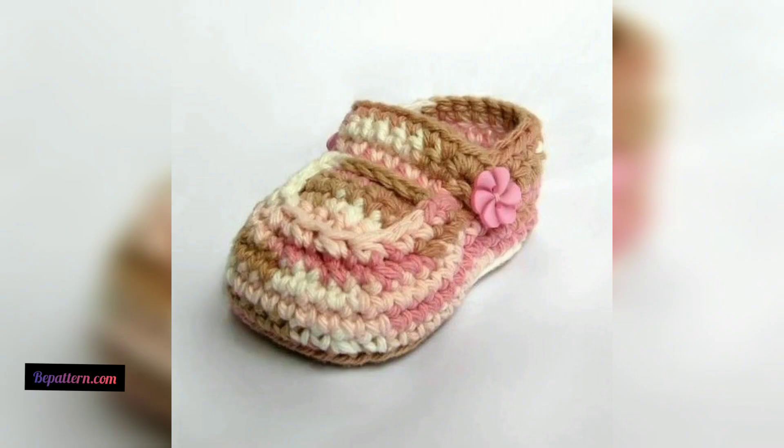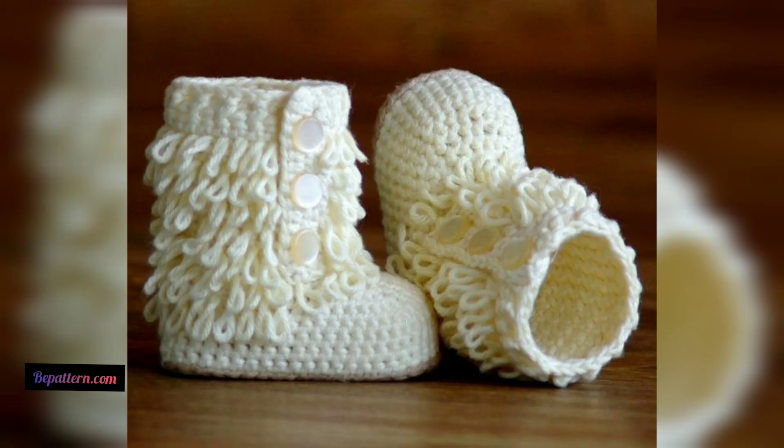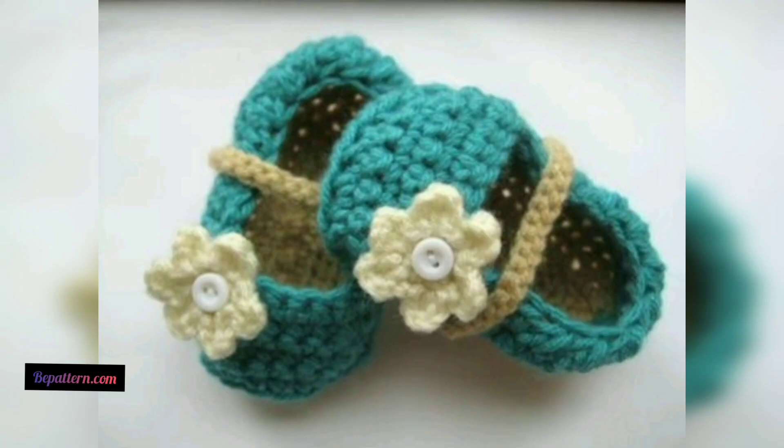These crochet baby booties patterns are so cute for winter pictures and will make a great baby shower present for a baby boy or baby girl. You can crochet these simple booties quickly when you have time on a rainy day. As the name suggests, they are so quick to work up that you can crochet a pair in every color.